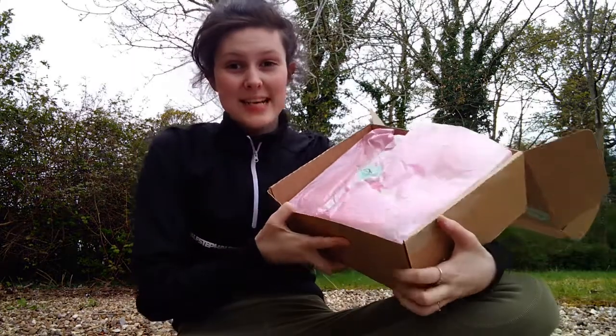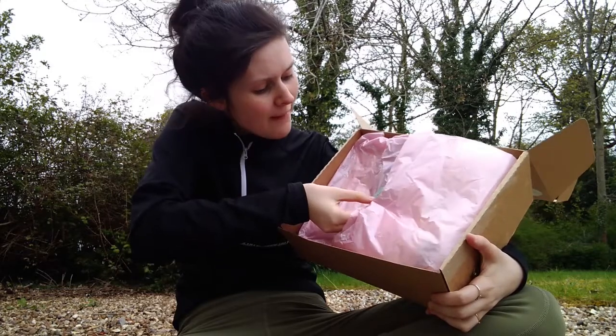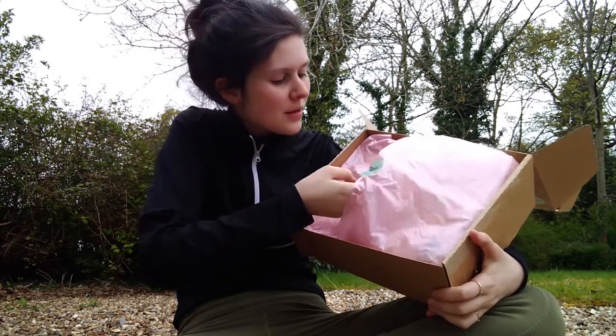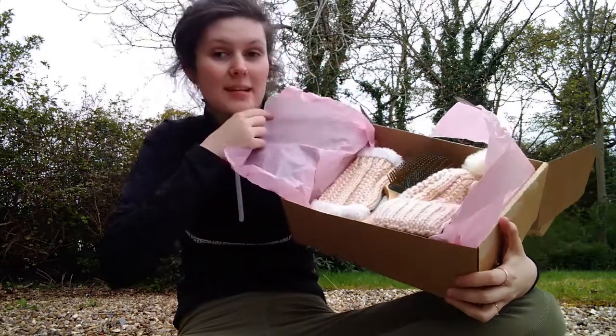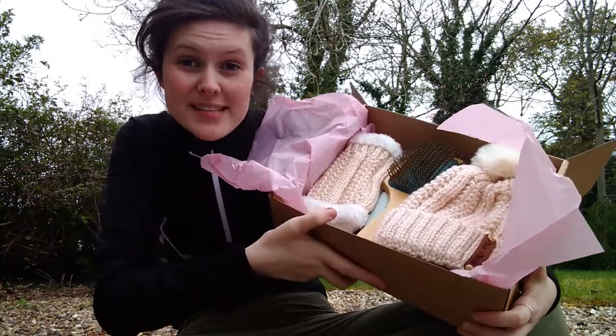Now let's get into what's inside the main box. Inside is this pink squishy paper, so I'm going to carefully try and open this up. There we go — so this is the inside of my box. Let's go through everything that's inside here.